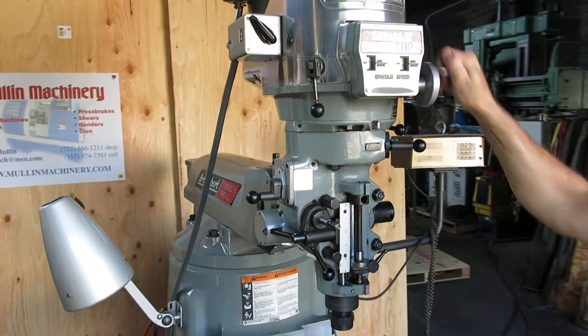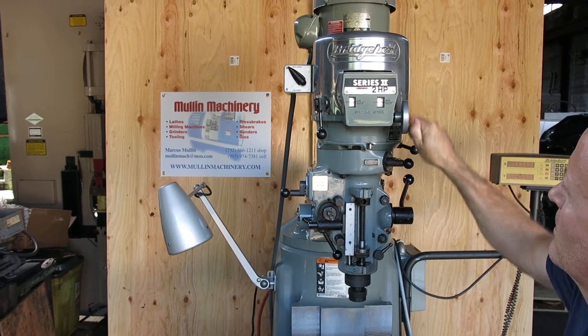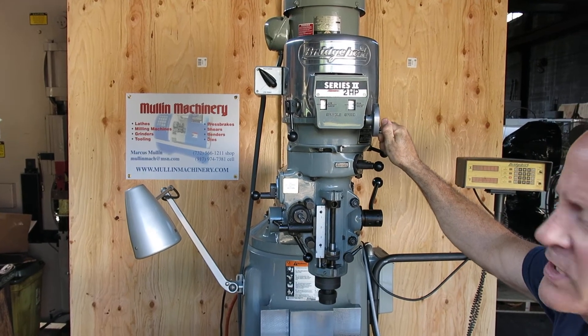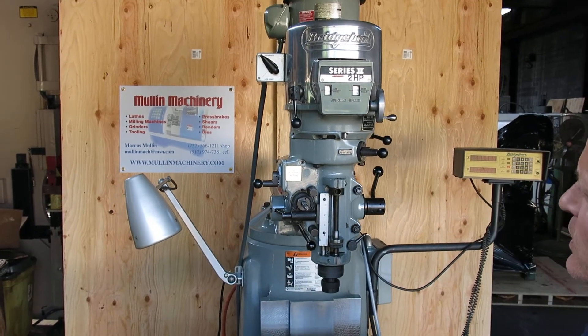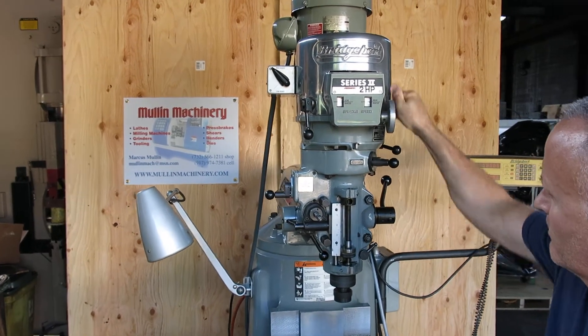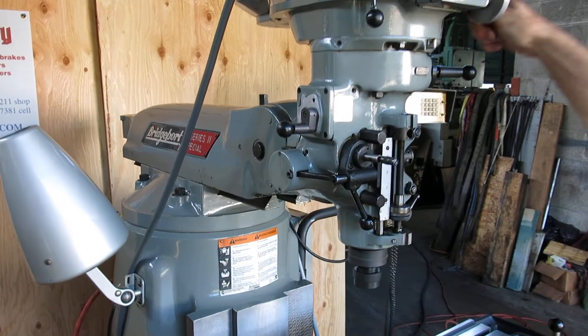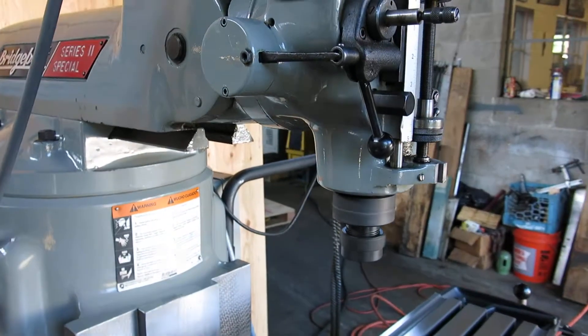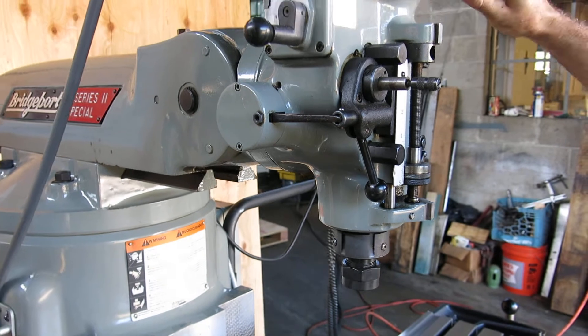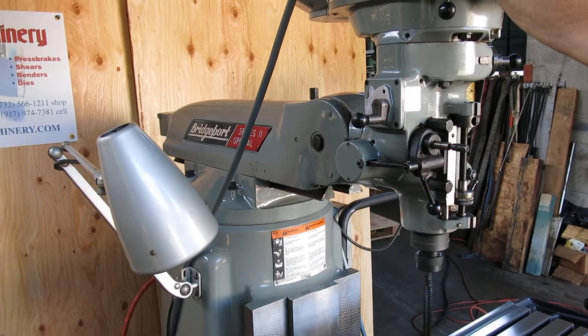The head sounds pretty good. That's up at 4200 RPM and it's nice and smooth.